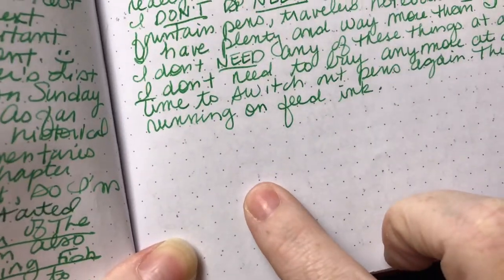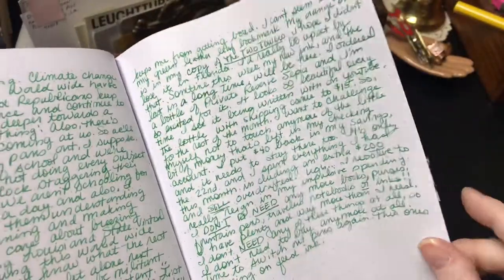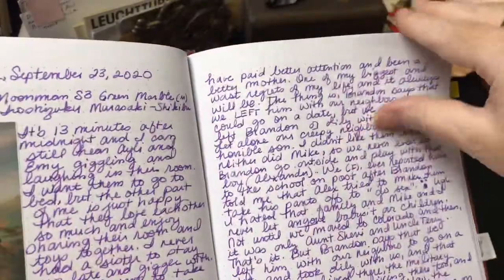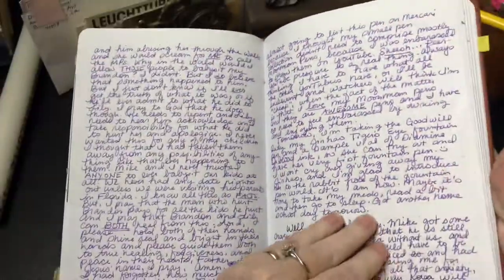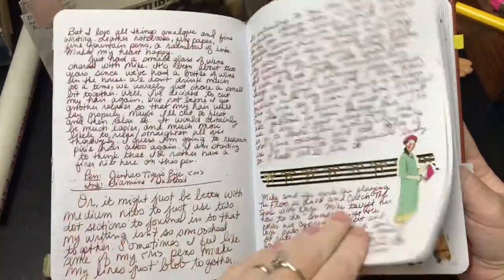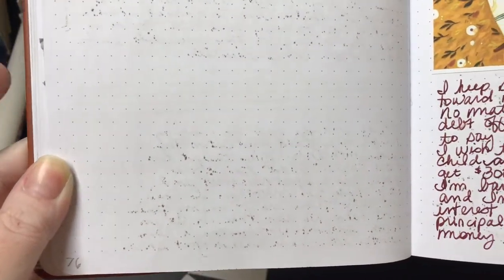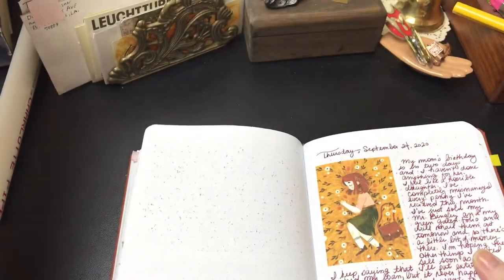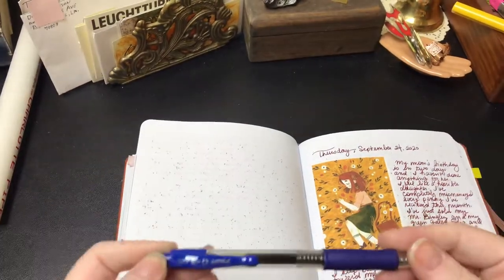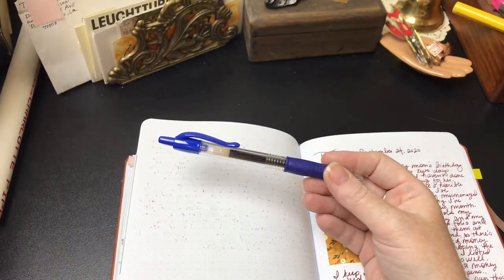I know you're probably saying that's really not a big deal, but it is — because people are buying these journals and saying this is better than the Exceed, better than all these other notebooks. But the fact of the matter is it's really not, especially if you're a fountain pen user.